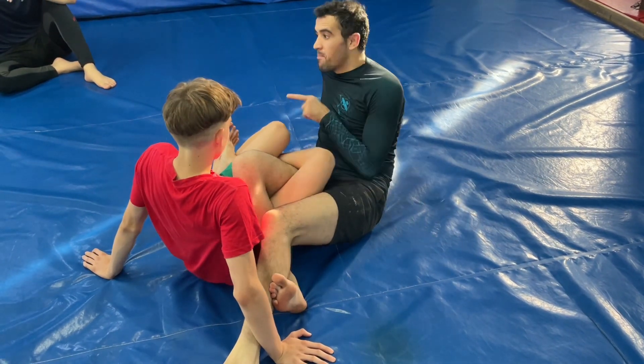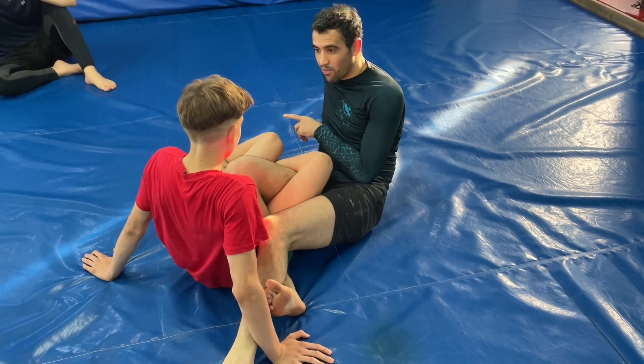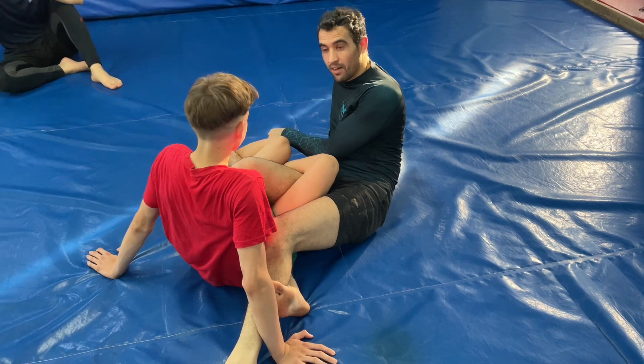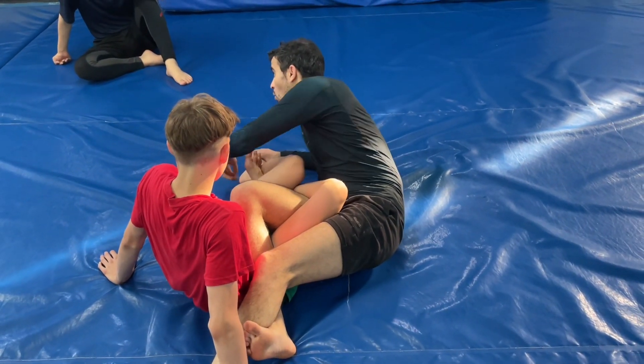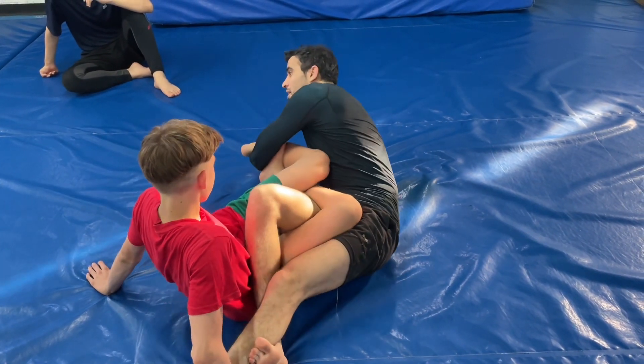I can't do this one. But the mistake he's doing — if you put your foot there, it's a deadly toe hold. Theo talks about it — it's a deadly toe hold because you're locking yourself. If I grab you here, you can't escape.